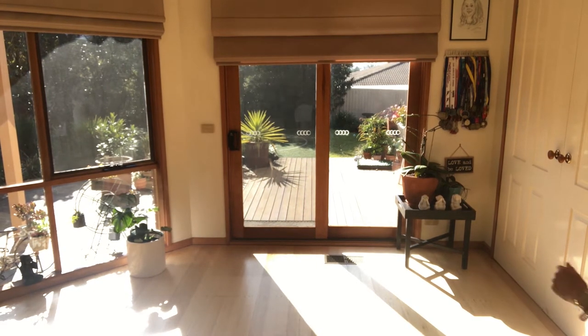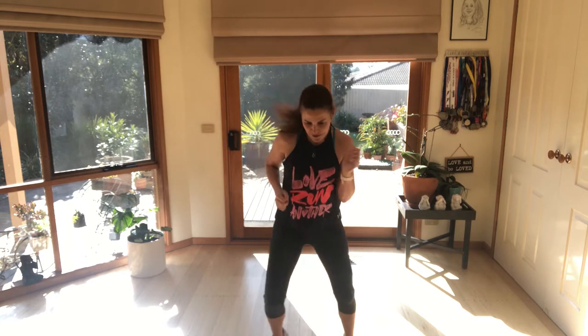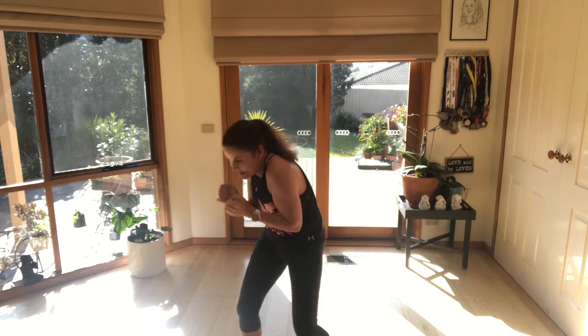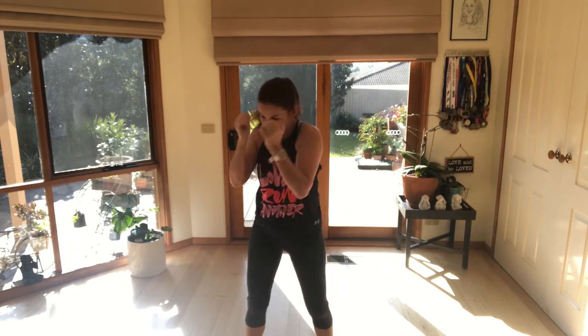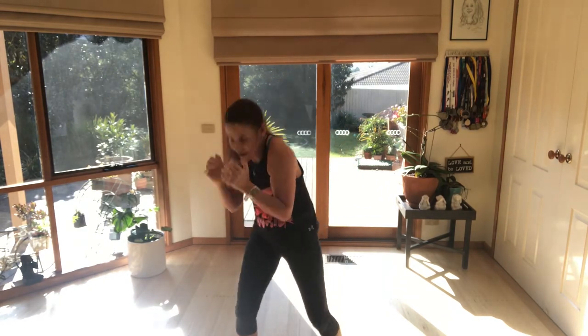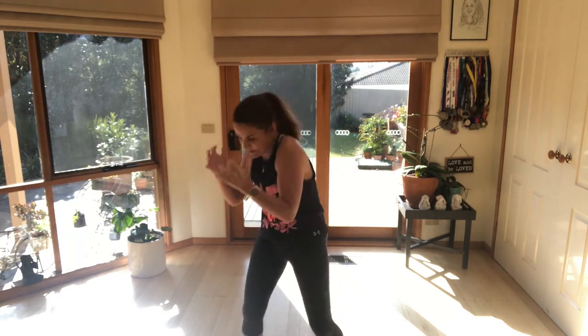So we're just going to start by moving — just side to side, just bouncing on the spot, getting our heart rate up. We're going to do little standing crunches — it's like you're ducking out of the way. Bring it down: four, three, two. Little pulse, side to side, pulse. Really tighten up your abs, feel your abs side to side.